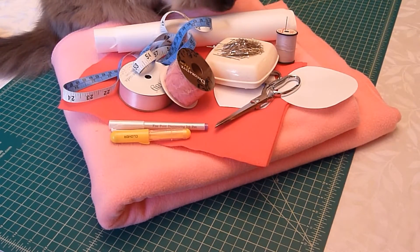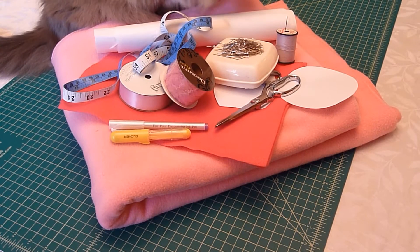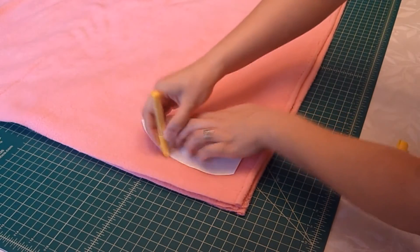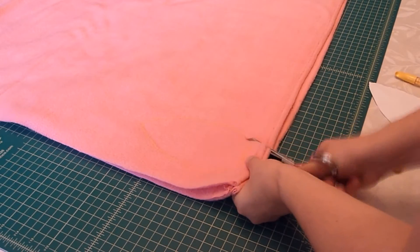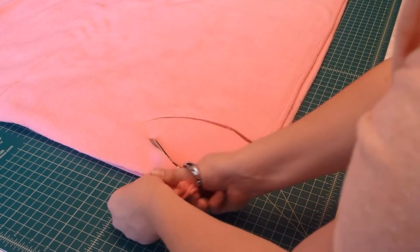And some basic sewing supplies like pins, measuring tape, thread, embroidery floss, needle, a sewing machine, iron, and polyfill stuffing were also used. First, cut out the pieces according to the pattern. You'll need to cut out six of the Jellyfish body pieces and one of the Jellyfish bottom. I found that I could layer my fleece by folding it in half twice to get four pieces cut at once.